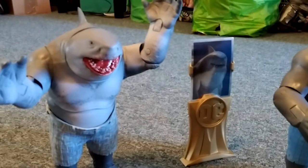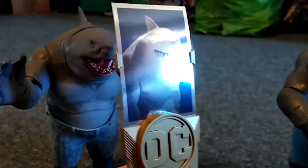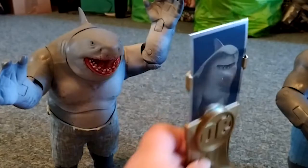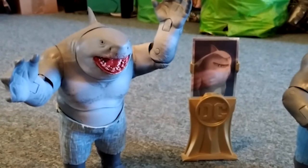It also comes with a stand for your card - I think that's pretty neat, something different. It's the only way to get the card, to have like a stats card on this guy.